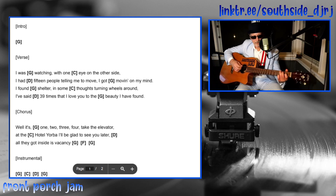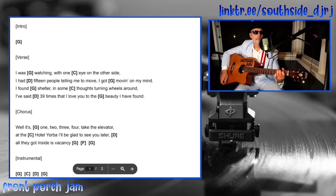Something like that, then you kind of fade into 'I was watching with one eye on the other side' — that's G — and then it goes into C on 'the other side,' and then to D on '15 people telling me to move, I got moving on my mind.' Really simple: G, C, D, G.